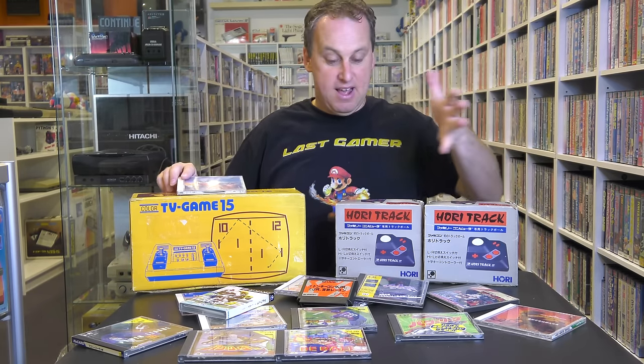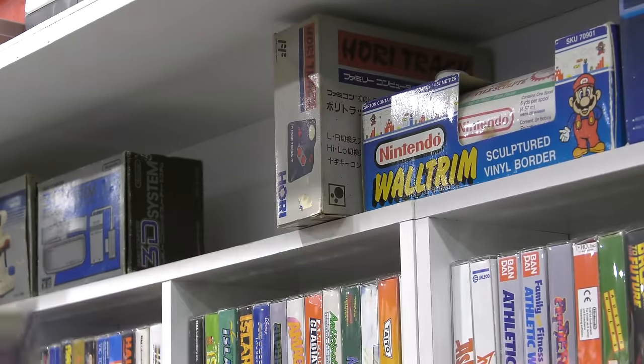Well, it goes to show that small parcels do deliver great things. These PC Engine games are still probably my favourite of the whole package, but this Conan is what I'm going to play now. And these trackballs — I can't wait to test them out. Apart from playing this stuff, the best part is...